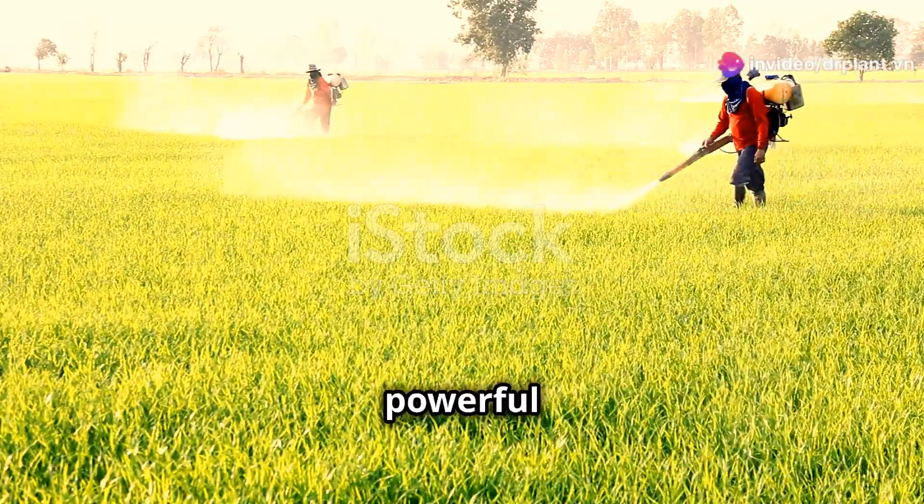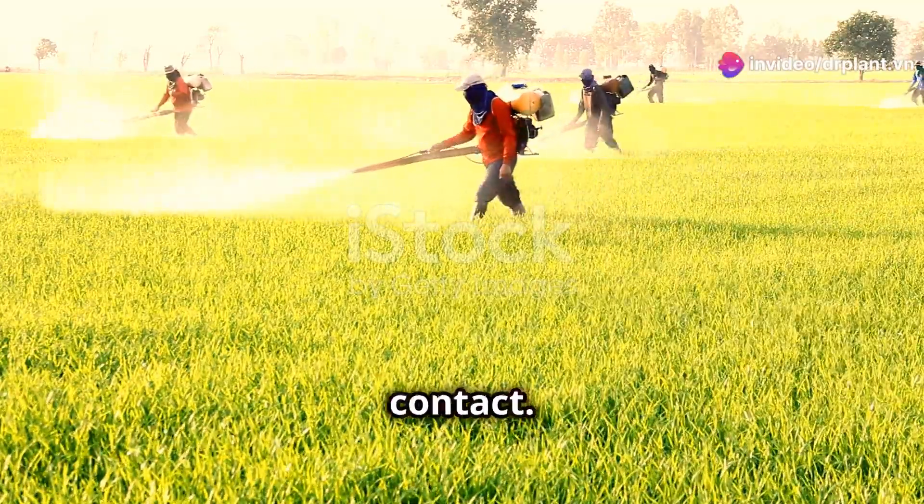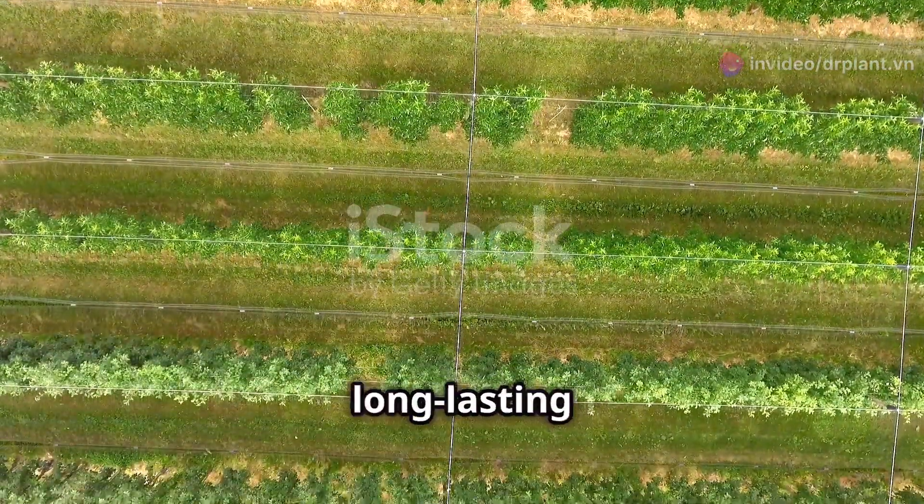This pesticide has a powerful active ingredient, ensuring that insects are eliminated on contact. Moreover, it also has a long-lasting effect.